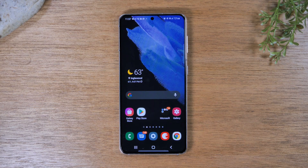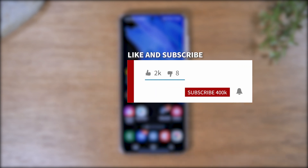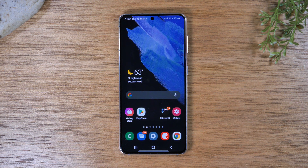Hey everyone, thank you for joining us today. If you want to stay up to date on all the mobile technology coming out and learn cool tips, tricks, and hidden features, make sure you hit that subscribe button down below and tap the bell to turn on post notifications so you get notified every time we post new videos. Today we're going to walk you through how to unlock your Samsung Galaxy S21 Ultra so you can use it with any carrier.